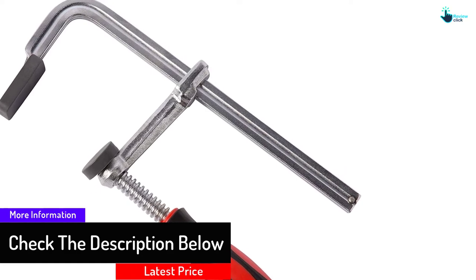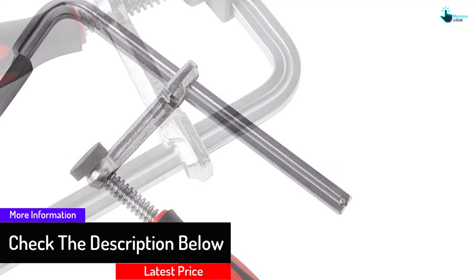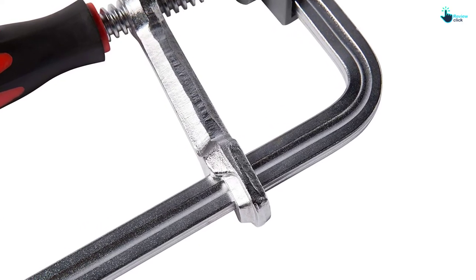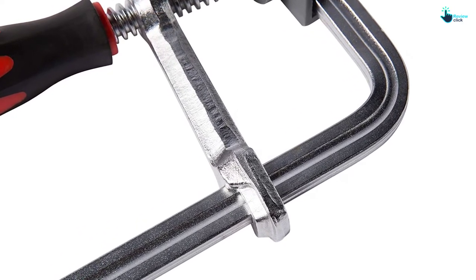Having protective pads, the clamping surface is protected from possible damage. This steel bar clamp from Max Power is designed for heavy and medium duty clamping due to its industrial-grade quality construction. A lifetime warranty allows you to buy with confidence.